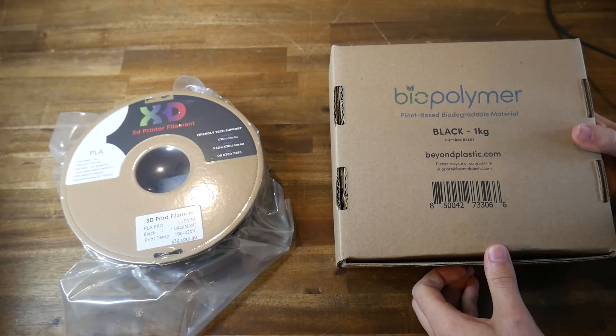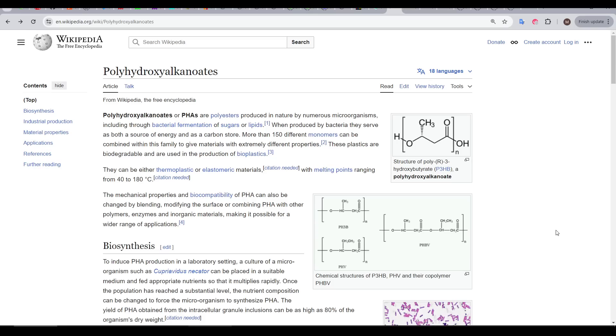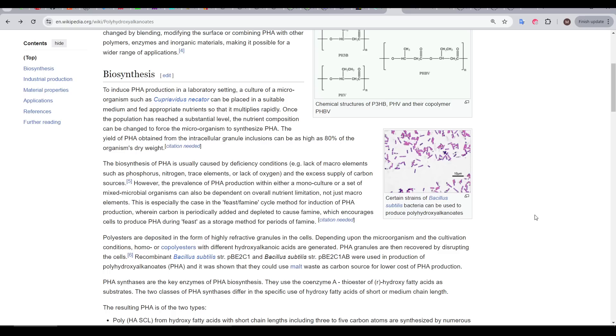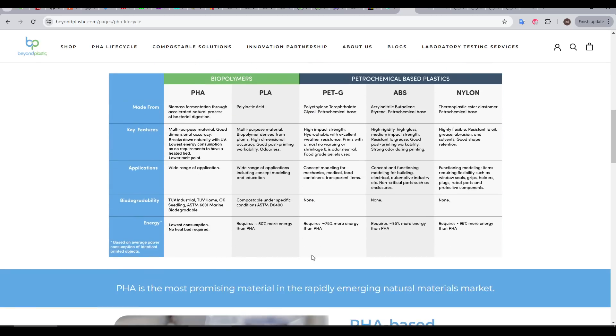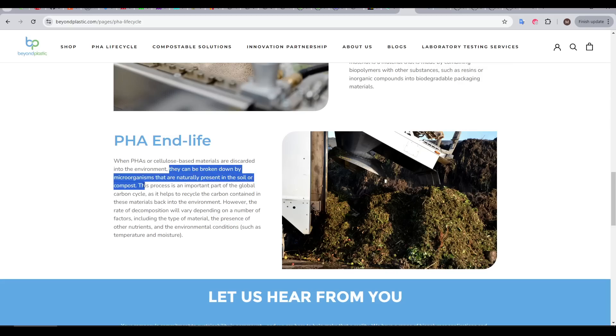The filament we're testing is not a blend, but a straight PHA. PHA stands for polyhydroxyalkanoates. This is another bioplastic, but interestingly, this one is synthesized in a lab as a byproduct of feeding microorganisms like bacteria. So in a way, this is the yield of microorganism farming. Looking at the company's website, filaments derived from petrochemicals have no biodegradability, and PLA is compostable only under certain industrial conditions. PHA, however, can be composted at home, as it can be broken down by microorganisms naturally present in the soil or compost.